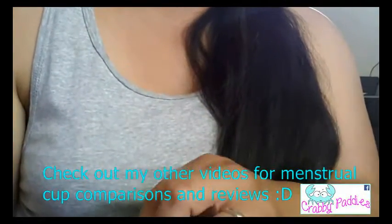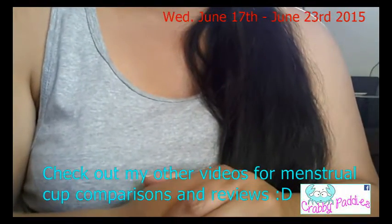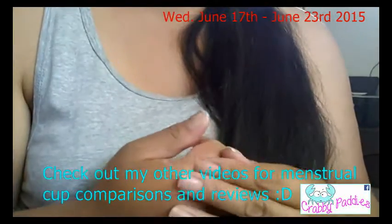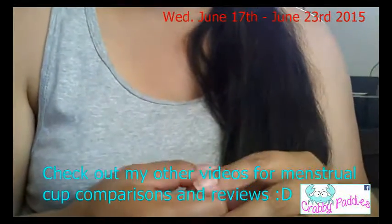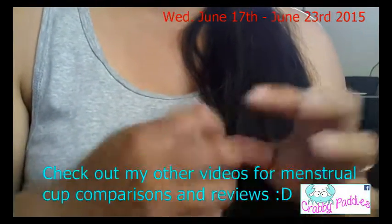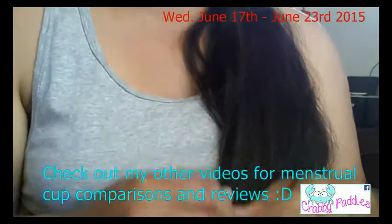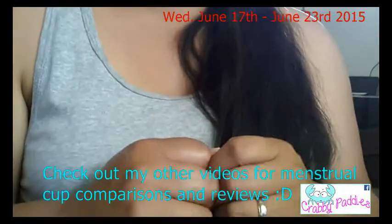So there you go. If you have any additional questions, you can leave me a comment below, or find me on Facebook. My Etsy shop is also in the description below. I will be gone from Wednesday night to Tuesday the 23rd of June — I have to go home for a funeral. So if you are ordering, if it's not in by Wednesday, my Etsy shop will be closed until I return. Thanks for watching, I'll see you next time.